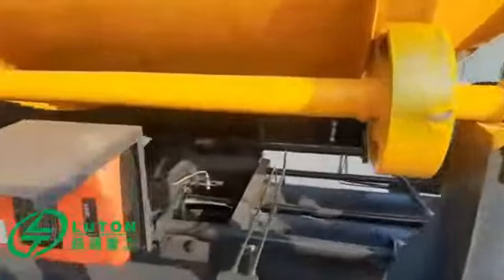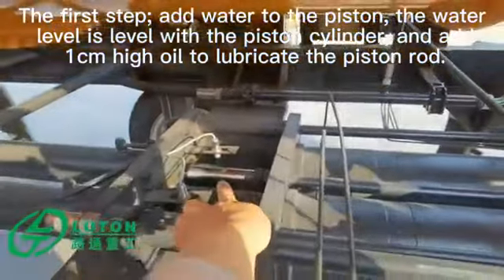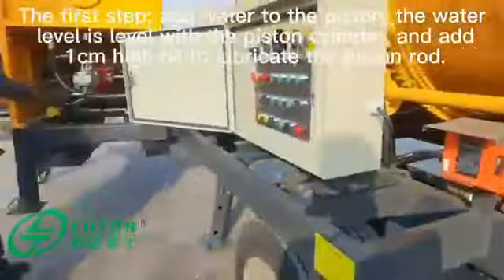The first step: add water to the piston. The water level should be level with the piston cylinder, and add lubrication to the piston rod.